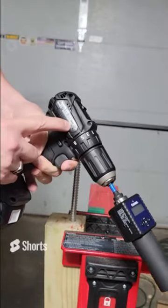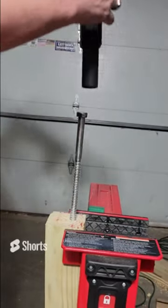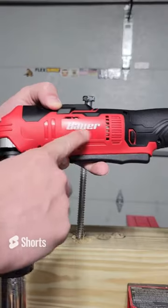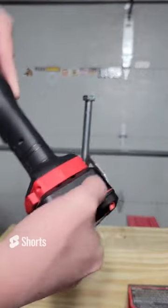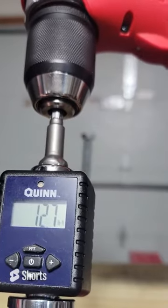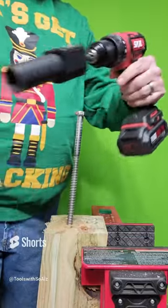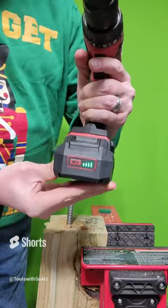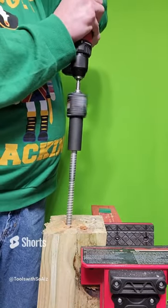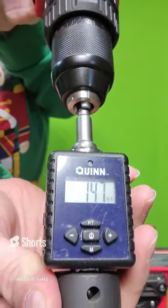The Makita XFD11, using a fully charged 5 amp hour battery — 12.4 foot pounds of torque. The right angle drill, with a 5 amp hour fully charged battery — 12.7 foot pounds of torque. The Skil 529301 drill driver, with a fully charged 2 amp hour battery — that is 14.7 foot pounds of torque.